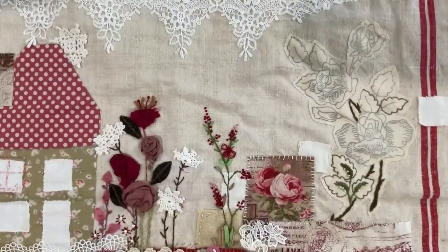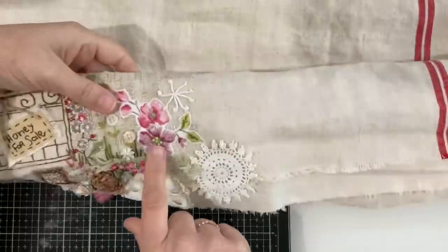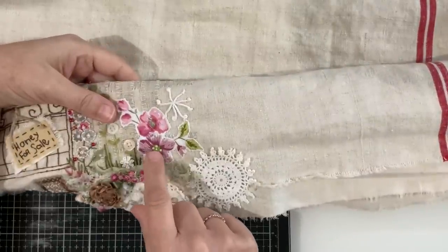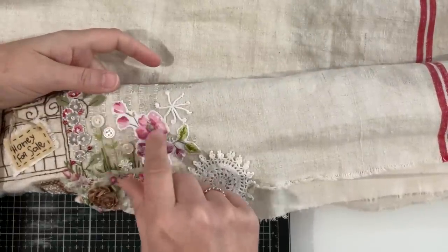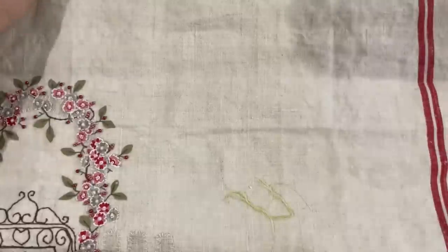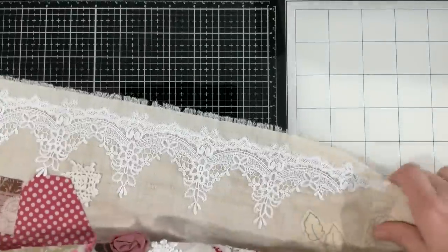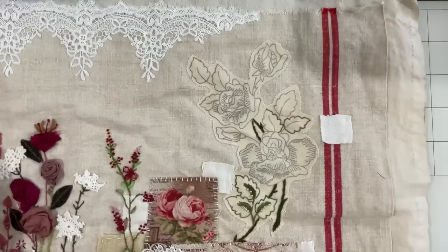Hi guys, welcome back to my channel. Today is Tuesday — it's actually 20 minutes after I filmed yesterday's video, because yesterday we were working on painting the flower. I finished it with you guys, put the beads in the center, and I was then supposed to just finish all the background but I can't help myself — I really want to get into this rose at the top.